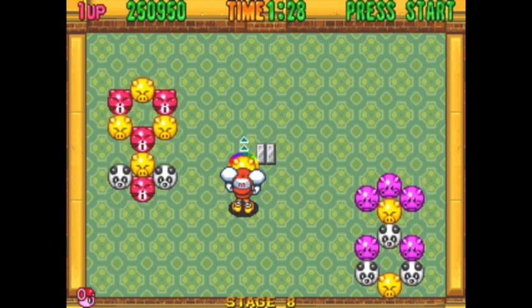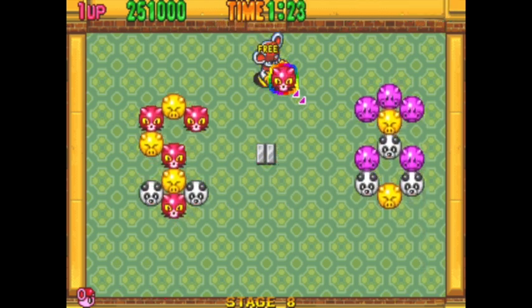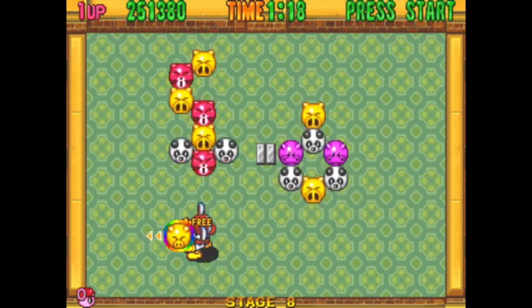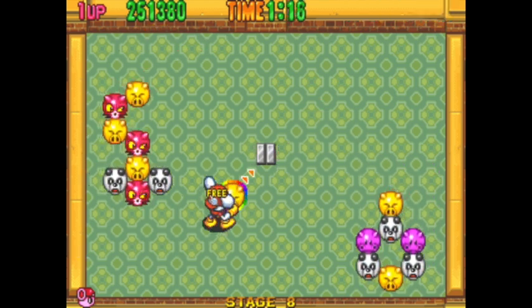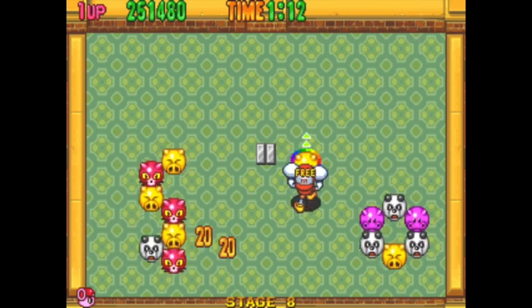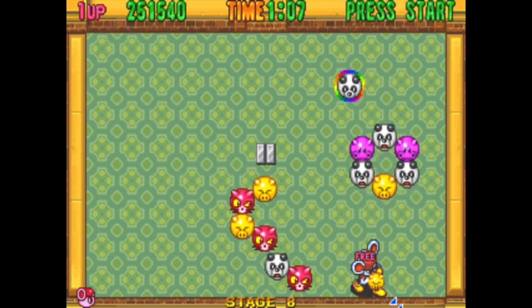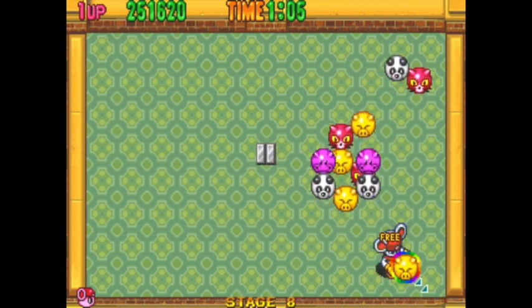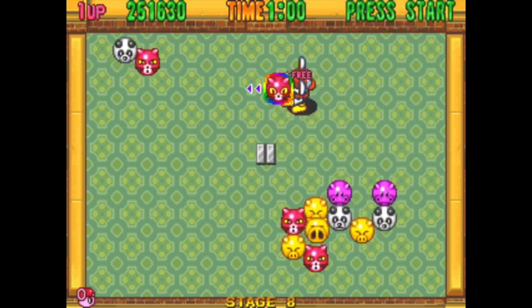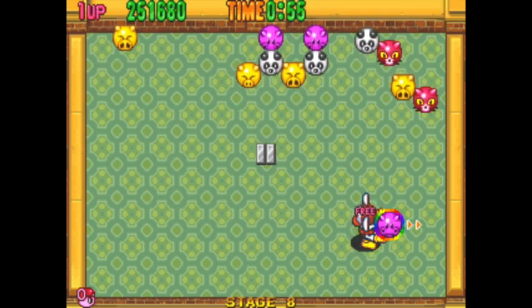This is stage two of the operation: blow up animal heads using a gun. And here I am blowing up animal heads using a gun armed with bullets made from animal heads. It is a lovely little game, this. Well done, Sean, for selecting it. It certainly is a break from the norm of late where we've played very different games, and it's nice to play a game with puzzle elements because, you know what, I like a good puzzle game.